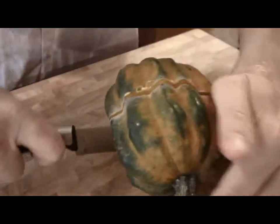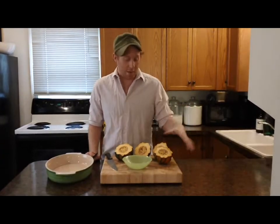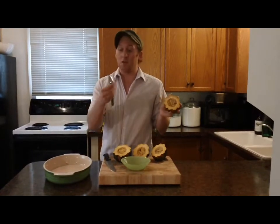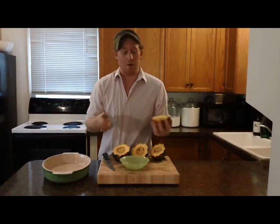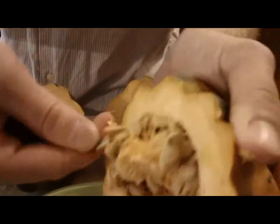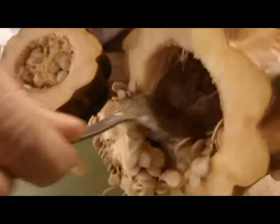Before I start cutting the squash into smaller pieces, while it's in these little bowl halves, it's easy to scoop out the seeds. So I'm just gonna take a big spoon and scoop them out into a bowl. If you wanted to dry them and then toast them and eat them as a snack, or grow them in the garden next year, you could totally do that.